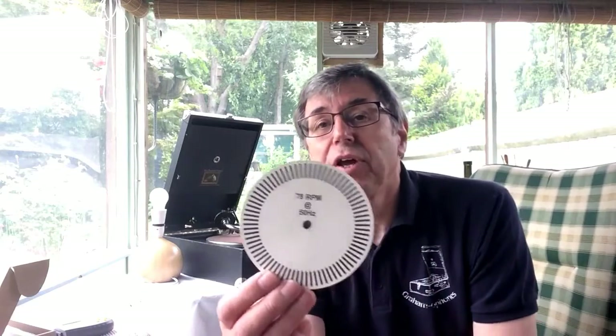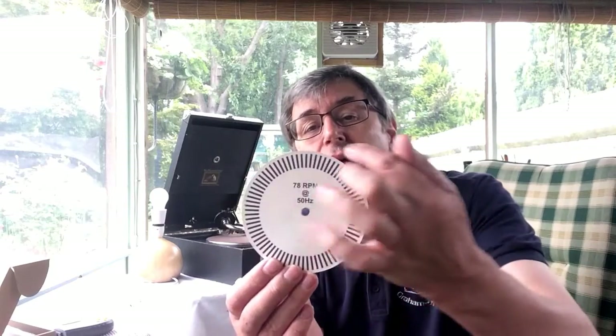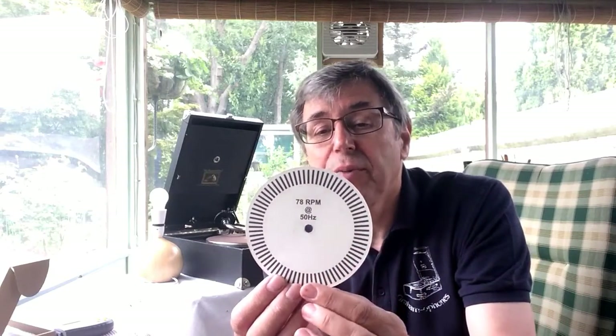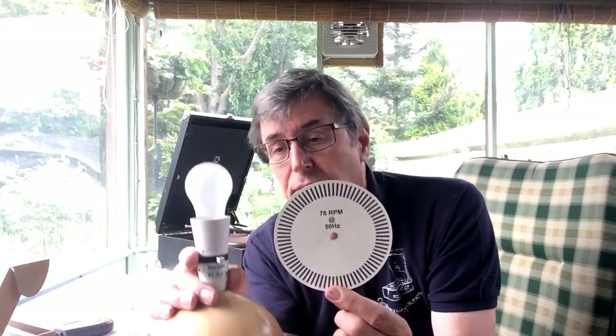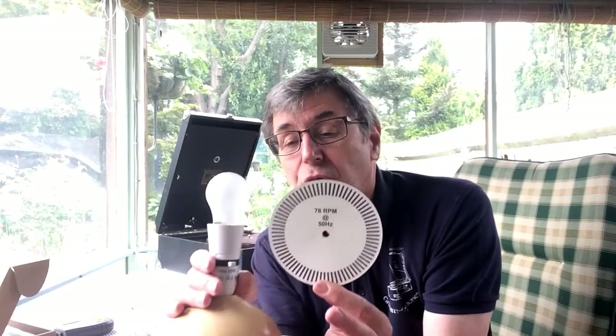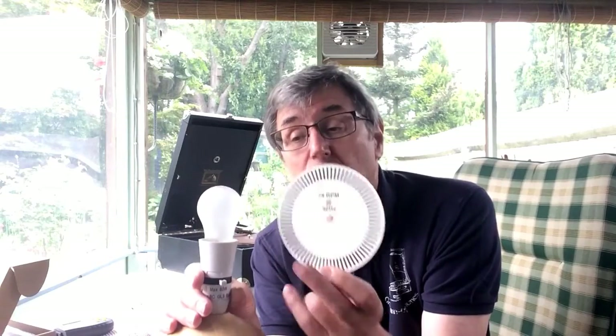The first one is a DIY, homemade solution to the problem of reading speed. It uses a disc called a strobe disc — a simple piece of cardboard with a number of dashes printed around the outside. In the centre it says '78 RPM at 50 Hertz'. The 78 RPM is self-explanatory; the 50 Hertz is there because this disc is designed to work with a tungsten filament light source, which is getting tricky as these bulbs are being phased out in favour of more energy-efficient ones.